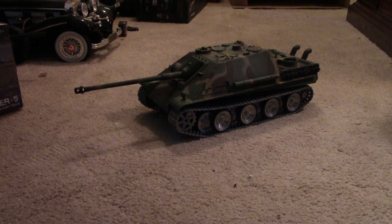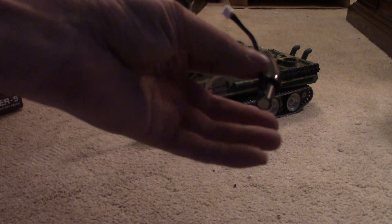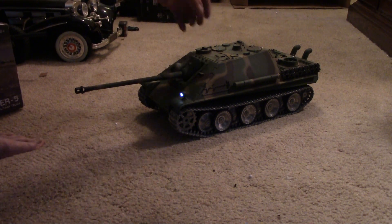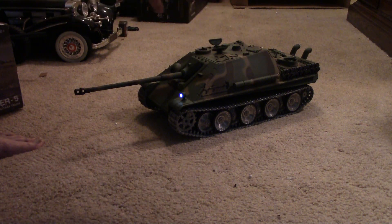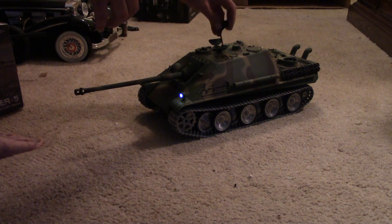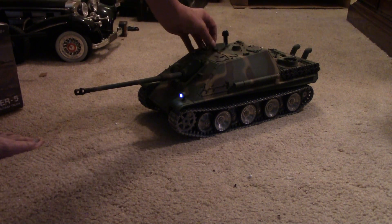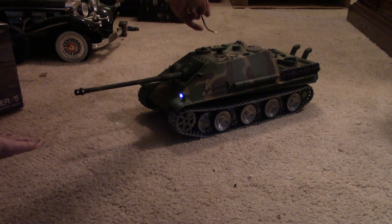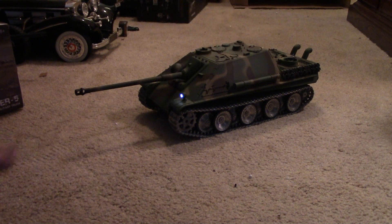This tank is both airsoft and IR. It comes with this tiny little Apple emitter. What you do with it is pretty simple — you open this hatch, there's a plug down in there for the Apple, you plug it in, and it's got a magnet so it just sticks right there. That's all it takes for IR. For airsoft, you just load BBs into it in the other hatch.